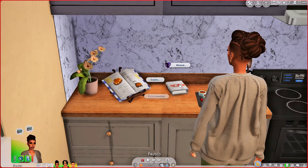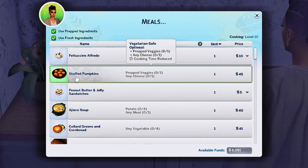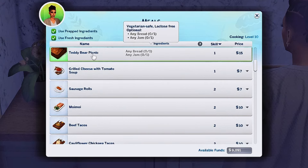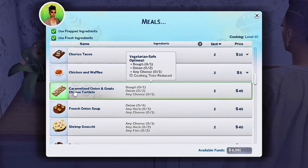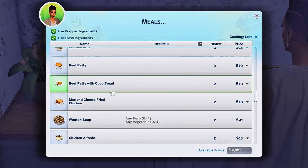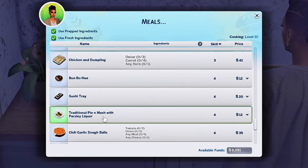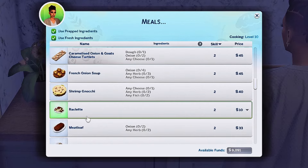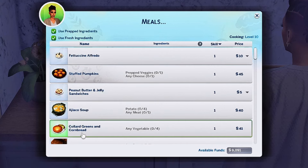I want to see if both cookbook stands have the same recipes. Going through the meals — stuffed pumpkins, fettuccine alfredo, teddy bear picnic — I don't know what that is, it's a new recipe. I did download a whole bunch of recipes. But the gourmet foods here are also in the regular meals, and the mussels and sushi tray are all in here too. So you don't really need the extra stand — it's all good, ain't nothing hurt.